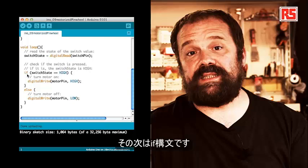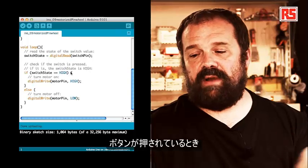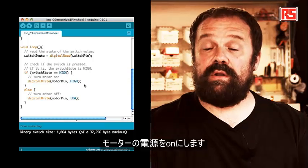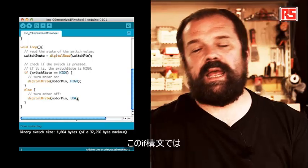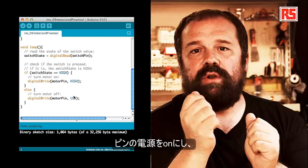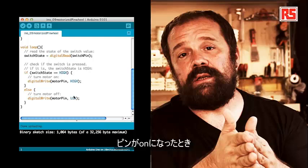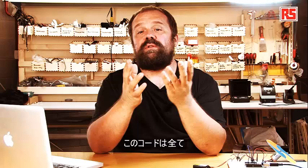After that we have an if statement: if switchState equals HIGH — so if the button is pressed — we call digitalWrite(motorPin, HIGH), which turns on the motor. Else, digitalWrite(motorPin, LOW). This if statement looks at the state of the button: if the button is pressed we turn on the pin; if the button is released we turn off the pin. When the pin is on, the MOSFET connects and starts the motor. This is all the code needed to build this simple application.